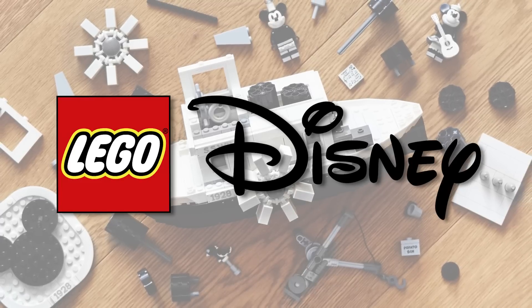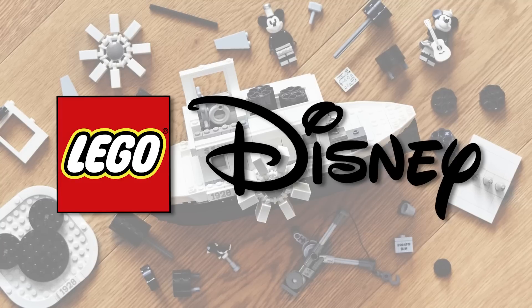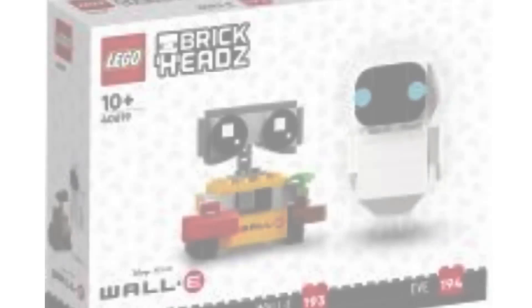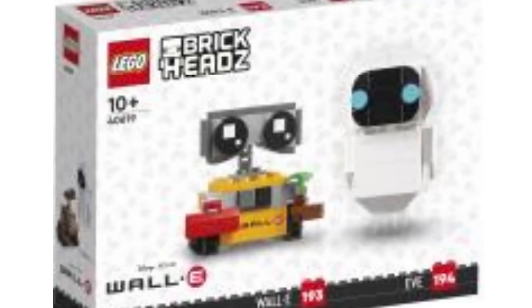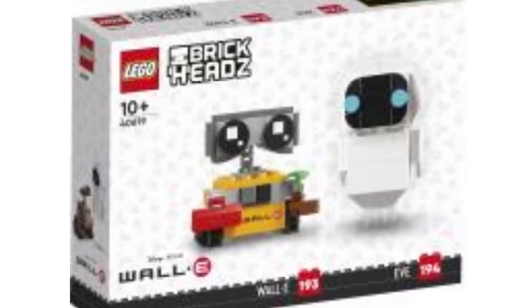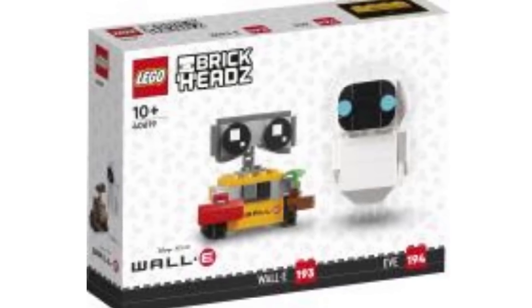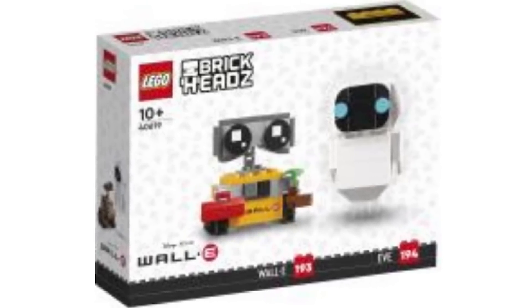All these are going to be joining the already incredible Brickheadz launching on February the 1st, which is a four pack — we've done a video on that. First up we've got set number 40619, Eve and WALL-E. All of them will be releasing on March the 1st and are two packs, retailing for $19.99 USD or $24.99 Canadian.